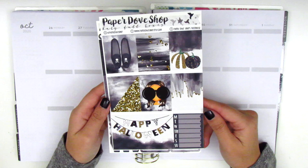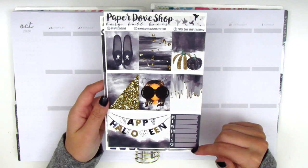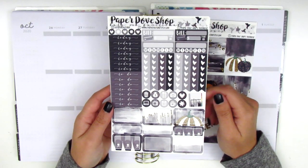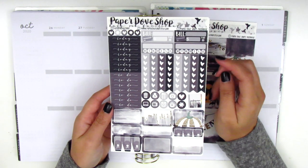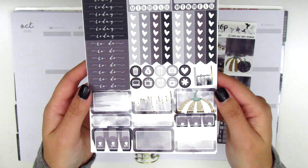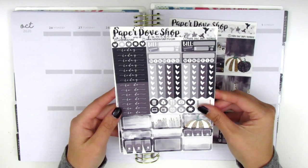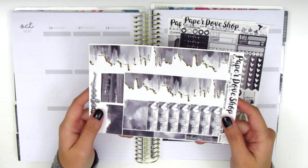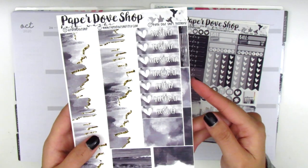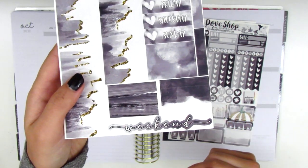I'm going to quickly go over what's included. On the first page we have the full boxes and a Monday through Sunday box for the sidebar at the bottom. The second page has a ton of functional stuff: Build-Do stickers, some habit trackers, check flags, some circle icons, half boxes and quarter boxes, and two sets of headers on the side. The last page has the bottom washi with a really cool drip effect, some date covers, some washi strips, and a weekend banner at the bottom.